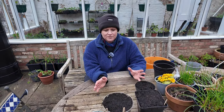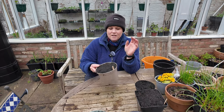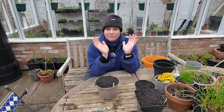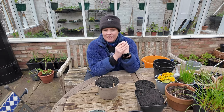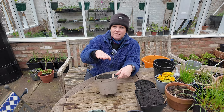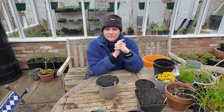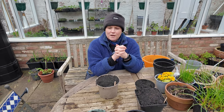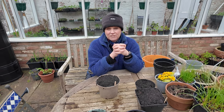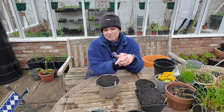So that's about it. I'll take these containers inside and put them somewhere warm. Like I said, I don't have grow lights to spare, but if I did I'd put them under lights. When they start to get about this tall I'll bring them out into the greenhouse, and if temperatures average about 10 degrees Celsius during the day in the greenhouse, these should be ready sometime in May.